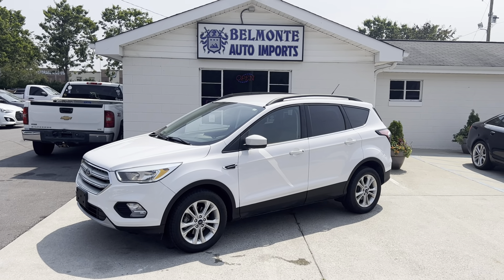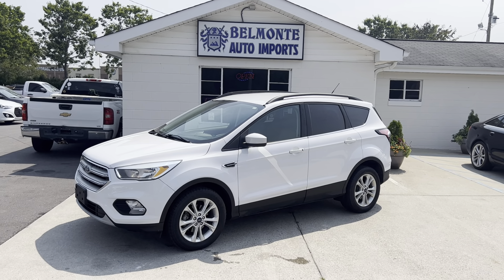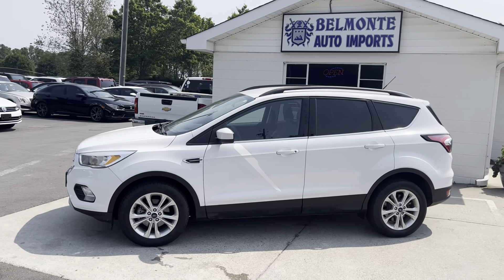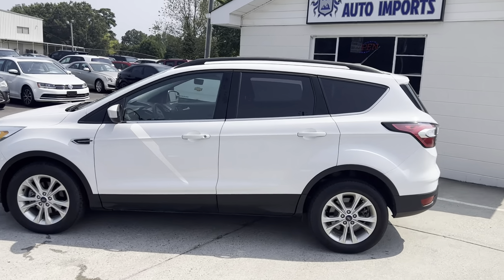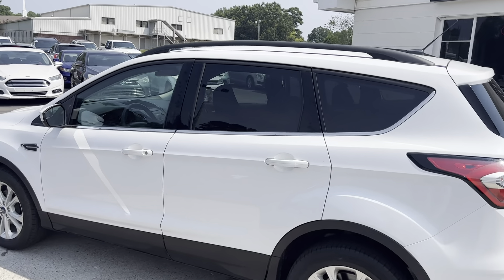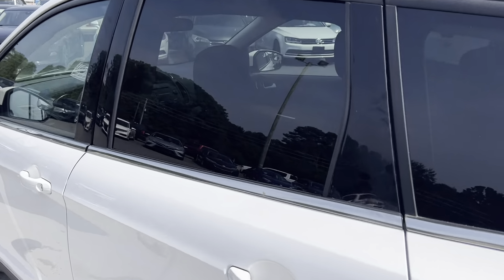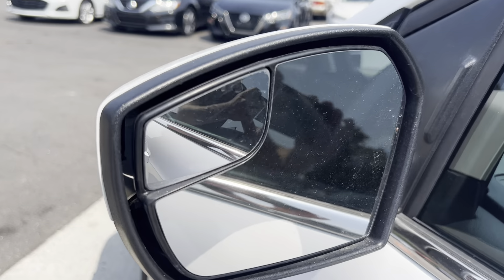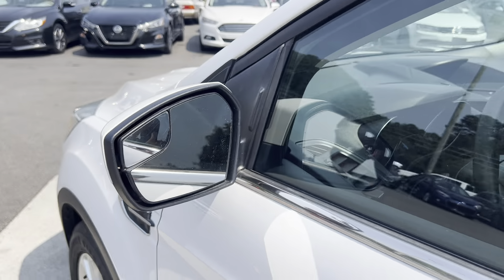Hey everybody, it's another wonderful day here at Belmonte Auto and I've got a new vehicle for you guys to take a look at. So here we've got a 2018 Ford Escape. Got it in white here with a little bit of a black accent as well as this nice silver trim. Got the blind spot mirrors here.